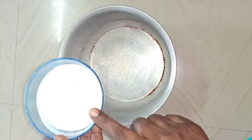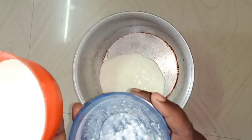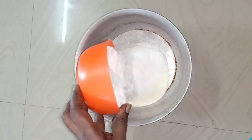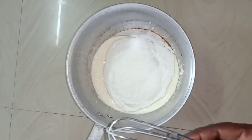First, let's add one cake ingredient. Let's add the cake. We will add the cake.